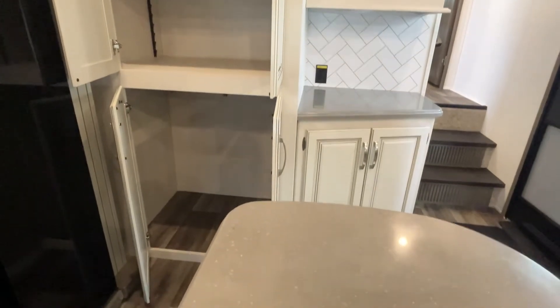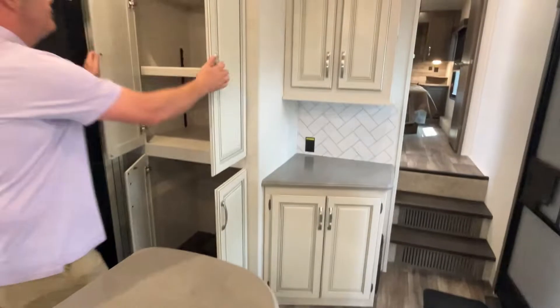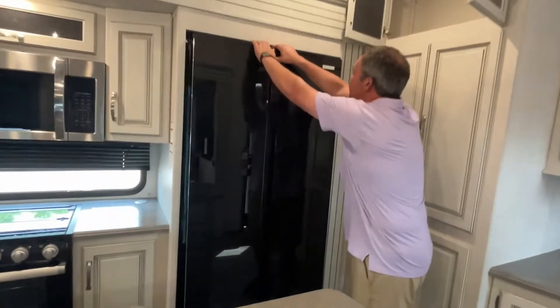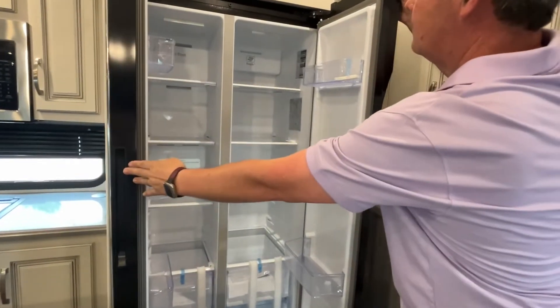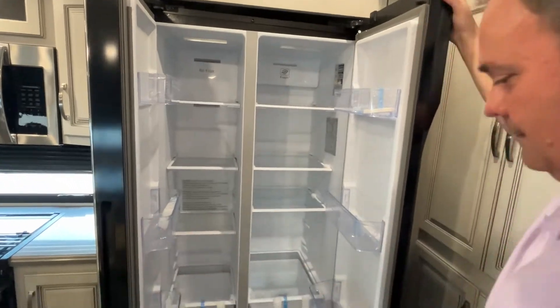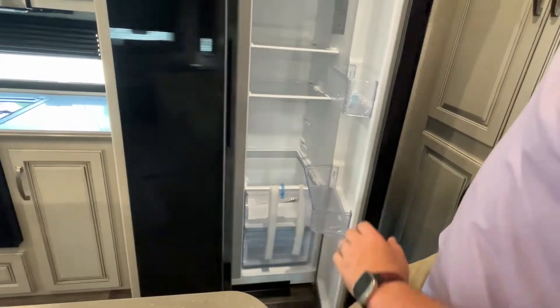You have a very tall pantry with adjustable shelving, and washer and dryer prep down at the bottom. The refrigerator is still taped — it will not make that sound when you take delivery. It's a nice Furion residential fridge.